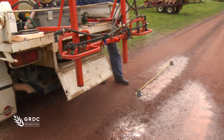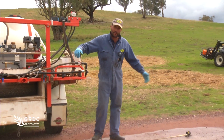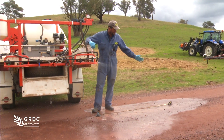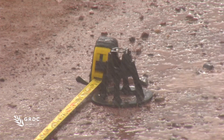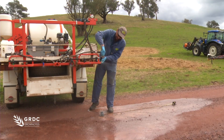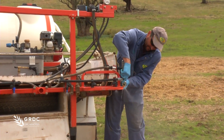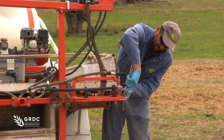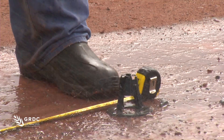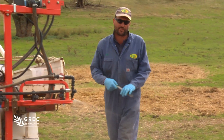We're going to start it up, see what our wetted width is and make the adjustment back down to 1.9 metres if we have to. We've measured out our 1.9 metres here. We can see that we're actually overshooting the mark quite a way, so we do need to make a quick adjustment just to bring that end jet back into that 1.9 metres. We'll just get our shifter and get on to the jet. We're probably a lot better just there with that set up.